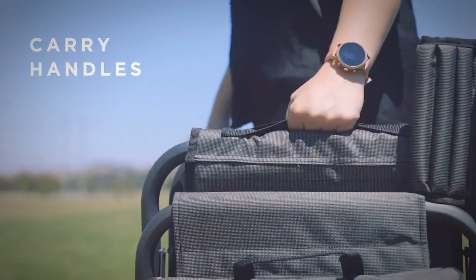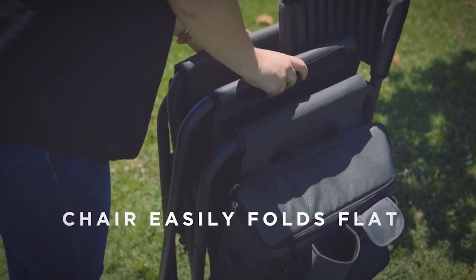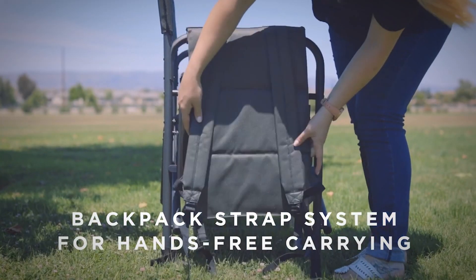It also has an extra-large pocket for magazines, newspapers, or books. To top it all off, it has an adjustable shoulder strap so it can be used independent of the chair for the ultimate in outdoor leisure.